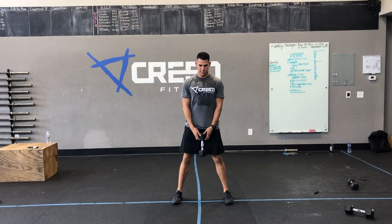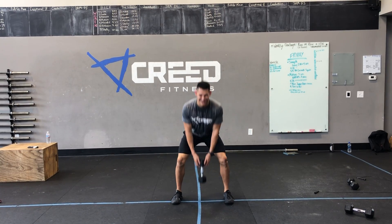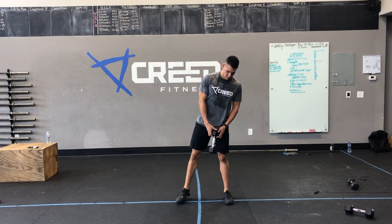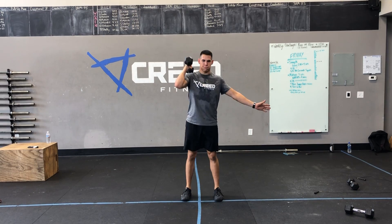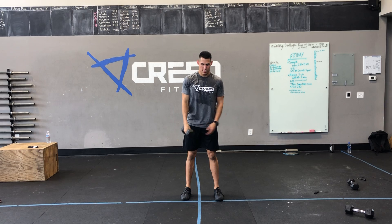Starting with the E2MOM, we got dumbbell deadlifts — pushing those hips back, touching in between our feet, making sure we keep those shoulders peeled back and keep good posture and good form. Then we got that hang power clean: just going from top of the knee, big jump, big shrug, catch with high elbow. Five on the right, then five on the left.